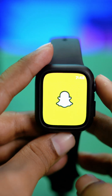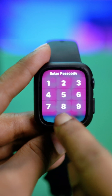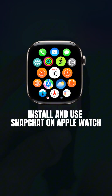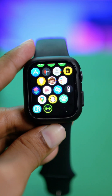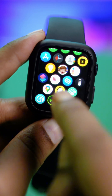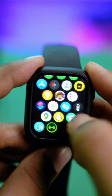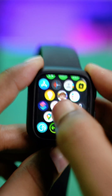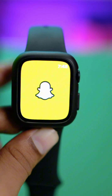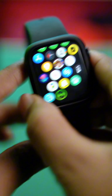Welcome back. In today's video we are going to look at how to use Snapchat on Apple Watch — how to install the app and how to use it in all different ways. You can see right here I've installed the Snapchat application right on my Apple Watch. If you're still looking for a way to use it and install it on your Apple Watch, this is exactly what you have to do.